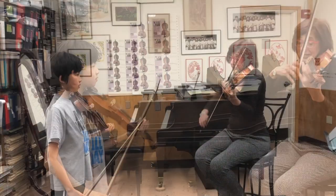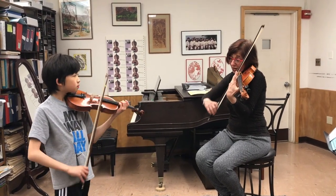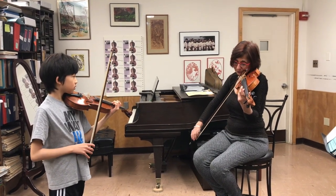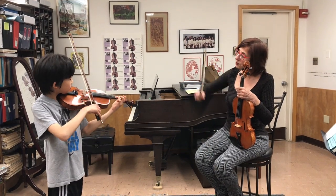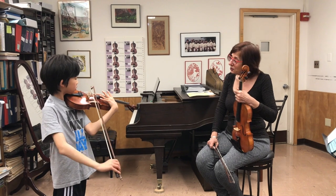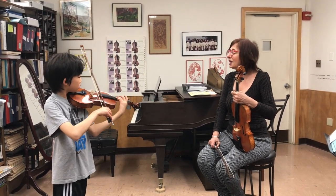Play four times, slide up and match your harmonic, and then we're going to slide down. Slide up, and slide down.